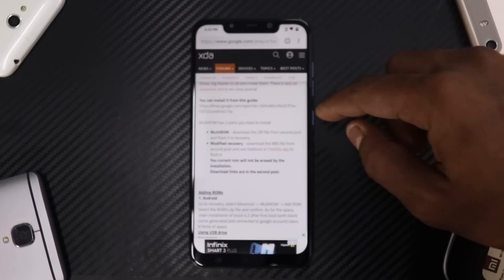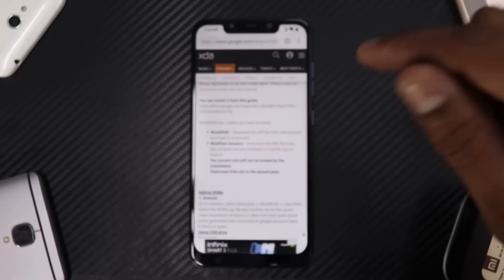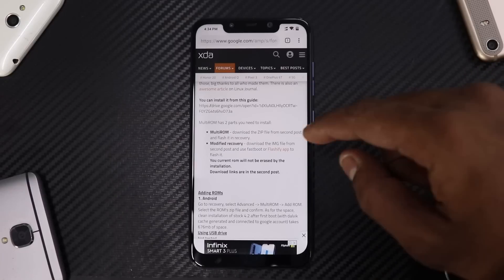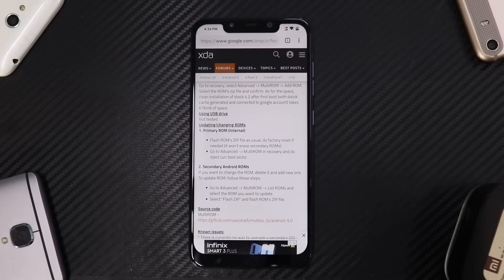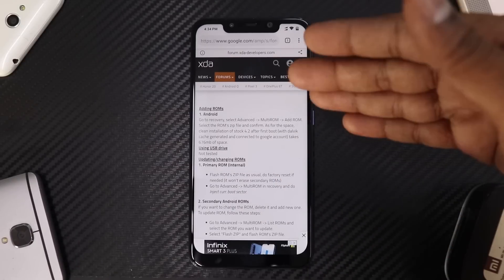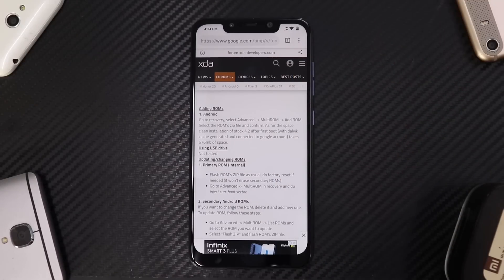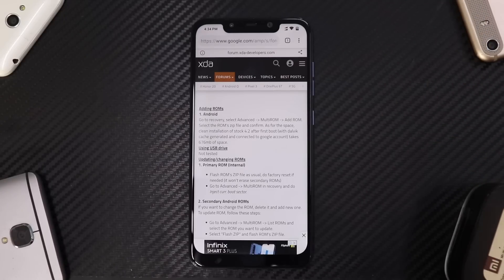You need to download the zip from the second post and the modified recovery. Your current ROM will not be erased by the installation. The instructions are pretty self-explanatory: go to recovery, select advanced, multi-ROM, add ROM, select the ROM's zip file and confirm. As for space, clean installation, stock 4.2 after first boot — everything is mentioned there.